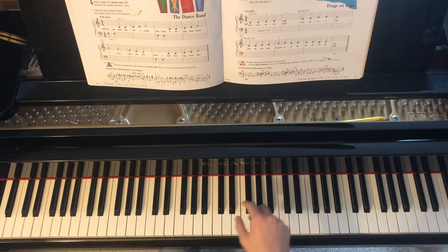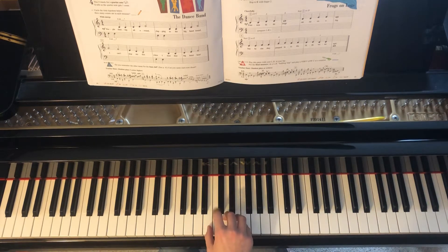Our right hand second finger starts on middle C, but will quickly hop to D and then quickly hop to E in measure 5.